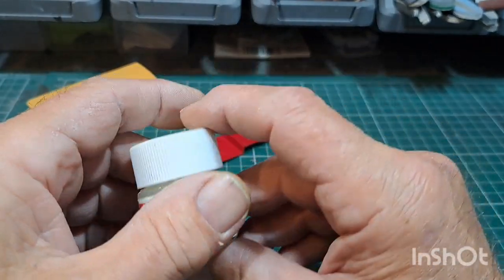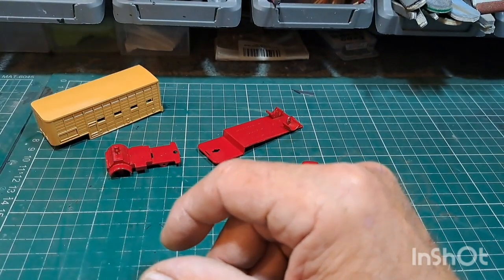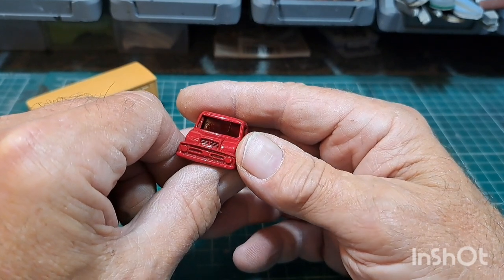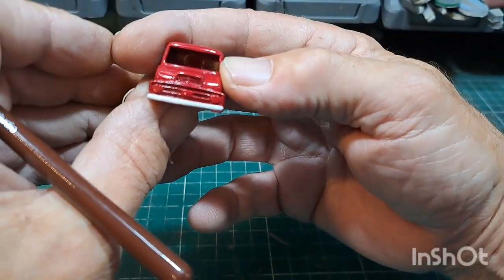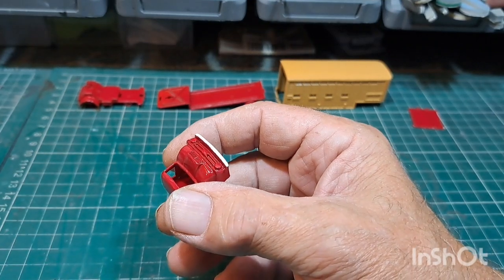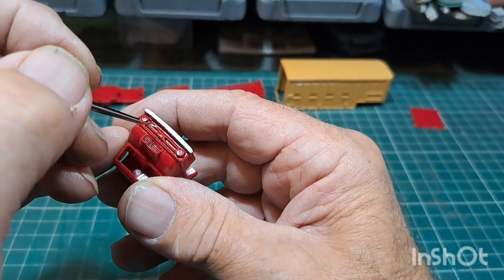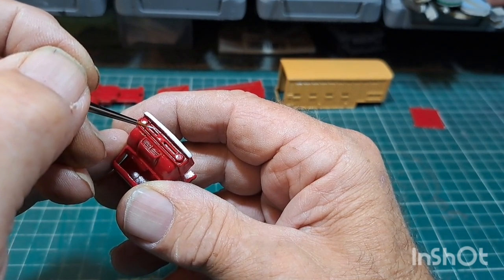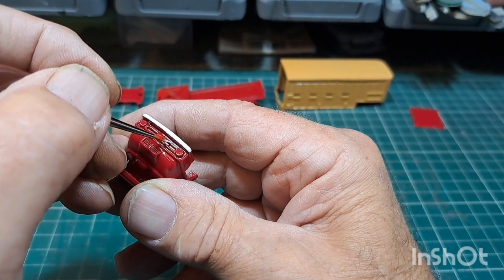I've got some Tamiya white gloss — I've got my tub — I'm going to put some Xtracrylix 20 thinners in it, thin it down and see if we can paint this, see how it comes out. Hopefully it won't look too bad — we're going to give it a go. I made a start on the bumper — it's got this little bit here to do now. I forgot how tiny these things are — they are tiny. Takes a bit of time.